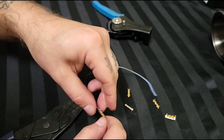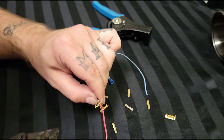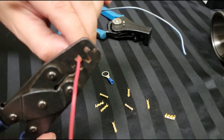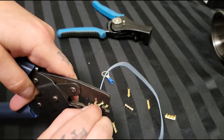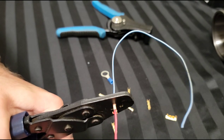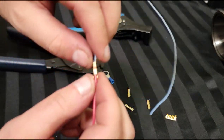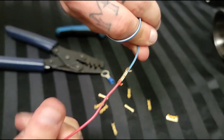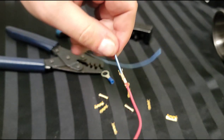You set the gold connector in so it holds, then place it in the crimp tool and squeeze down. Pull it out — you can see how the outers wrap around the insulation. Then you throw some heat shrink on there. As a tug test, these aren't going anywhere — you can pull on them until you're blue in the face. That's a good solid connection that won't fail.